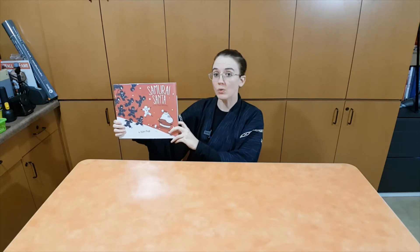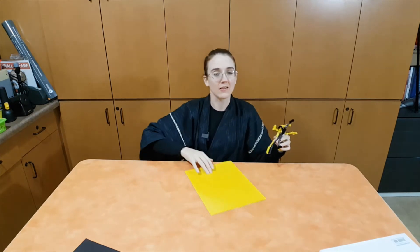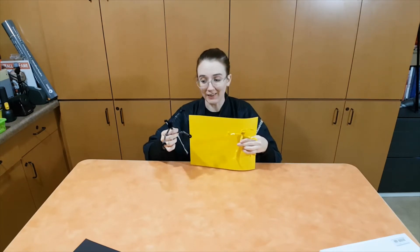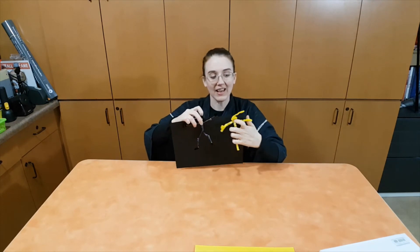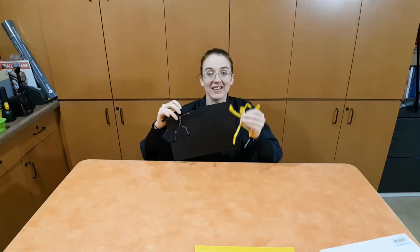Did you notice that Yukio was the only ninja wearing white? That is because Yukio was the only ninja planning to play in the snow. He wore white because the snow was white — ninjas wear clothes that make them blend into their surroundings. If one ninja is wearing black clothes and another yellow, and they stand in front of a yellow background, which one is easier to see? That's right — the black one is easier to see because it is a different color than the background. And a black ninja standing in front of a black background — the yellow one is easier to see because it is a different color than the background.